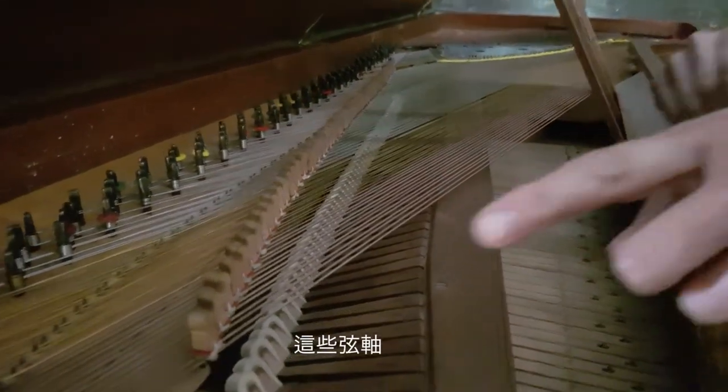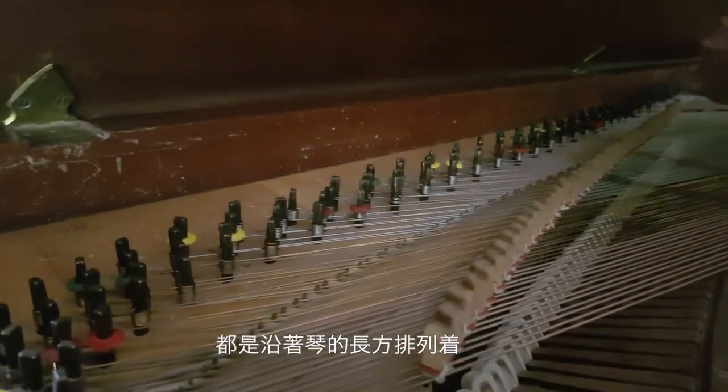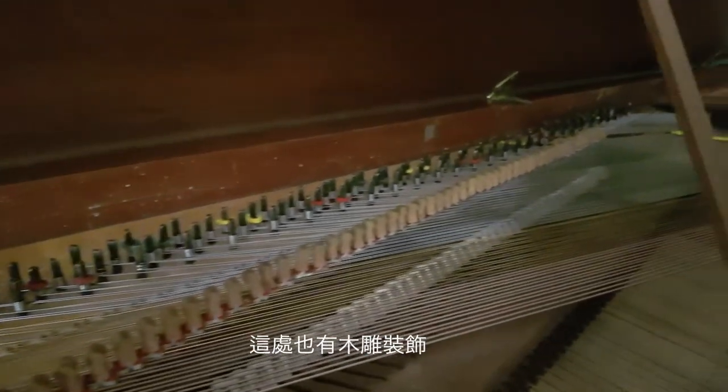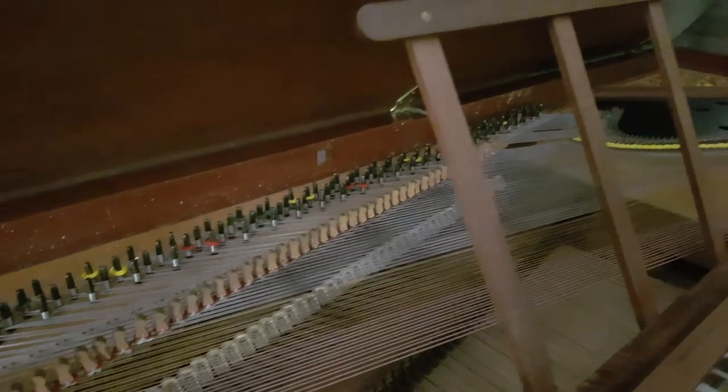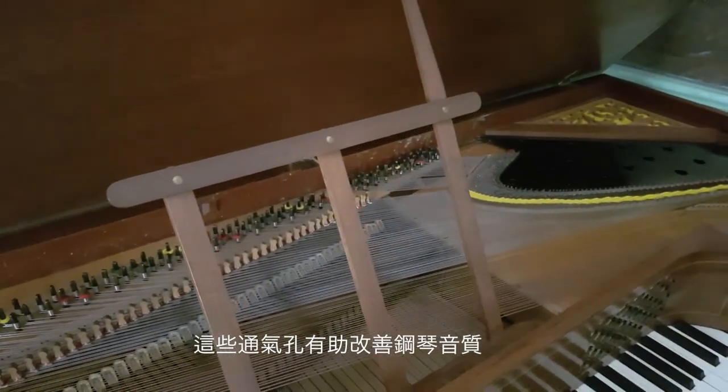And the pins over there along the long side of the rectangular shape of the piano. At the corner you could see another fretwork — it's a kind of ventilator and helps with acoustics.